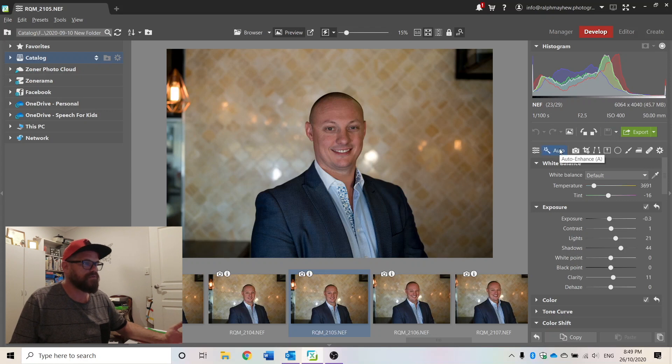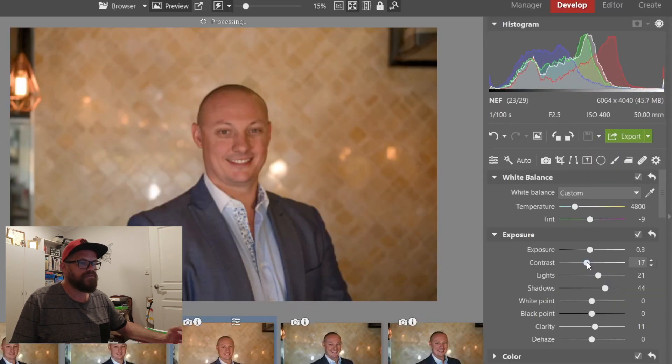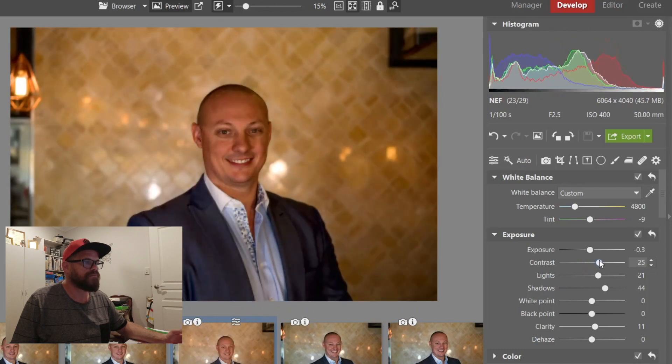It gives us the stats of what it was shot on: 100th of a second, f/2.5 aperture, ISO 400 at 50mm. Let's just go auto to see what happens. This is what Zona thinks is a pretty good colouring — and I would agree. It's good that auto works because I often use that as a starting place. Going to white balance — not too bad at all. Now this is really interesting: as you move the slider it goes blurry and you have to take your finger off for it to clarify. So you can't actually track the changes in real time.